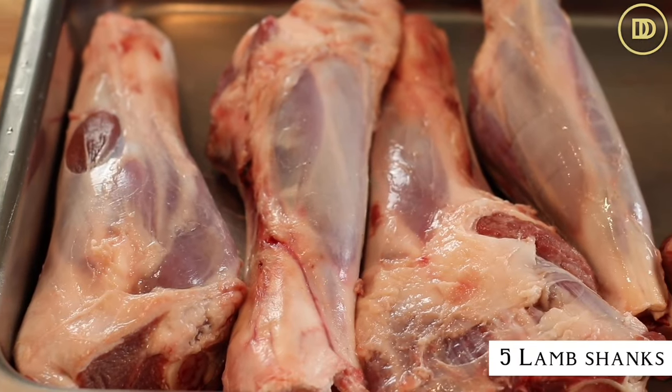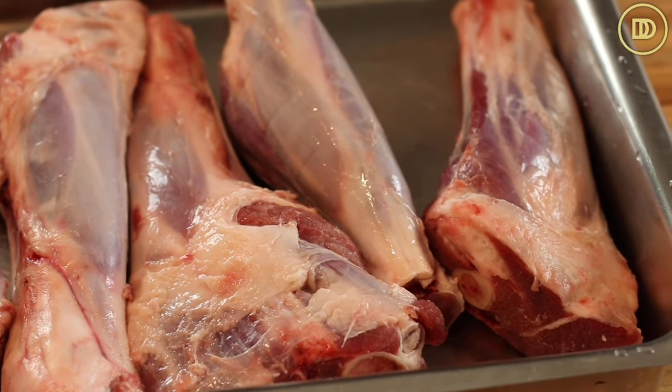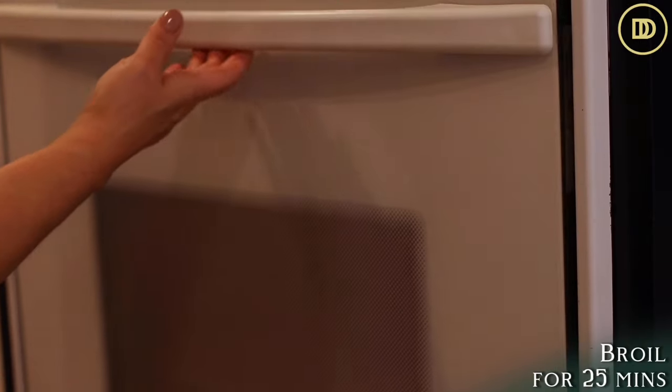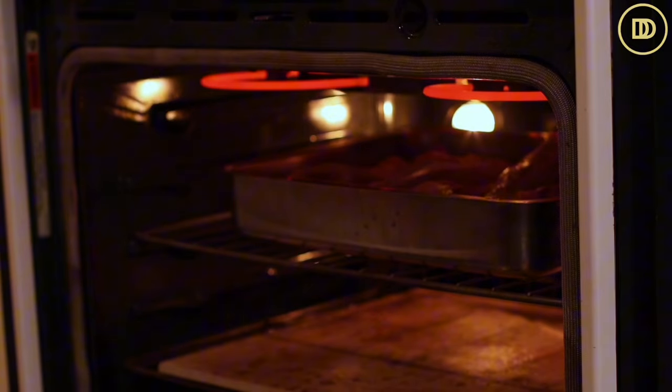Turn your oven to the high broiler setting and let the rack be as close to the heating element as possible, of course not touching the lamb shanks. I'm not going to season these or put any oil on them. Lamb shanks are a nice and fatty cut of meat — they stay nice and moist and juicy. Put as many lamb shanks as can fit in your pan because these make delicious leftovers; they taste even better the next day. They're going to go under the broiler for about 25 minutes to get nice and brown, with no mess on your stovetop.